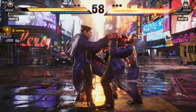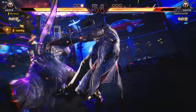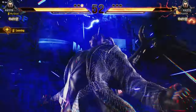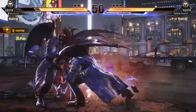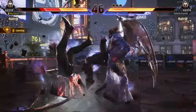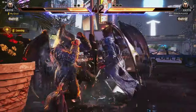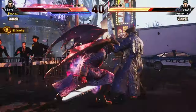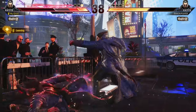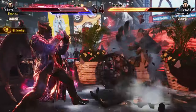Once you get used to the pad, the sensitivity, the buttons, and everything, you'll see how good this controller feels. It feels so fast, so fluid. This PS4 controller is really a sleeper when it comes to pads and controllers. Now for the next controller, we have the Hitbox, which in my opinion is one of the three controllers I would actually recommend — alongside the PlayStation 4 controller.